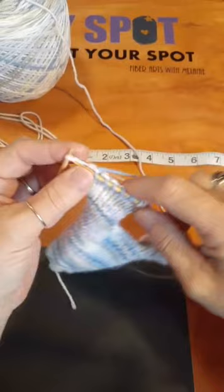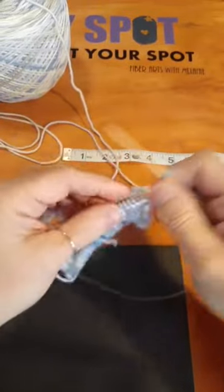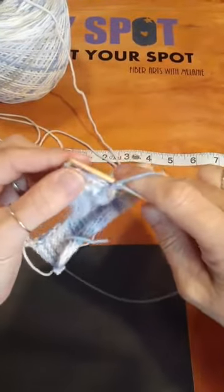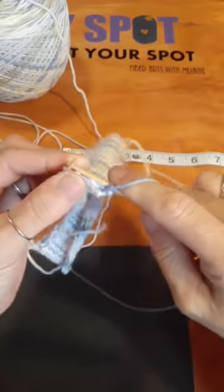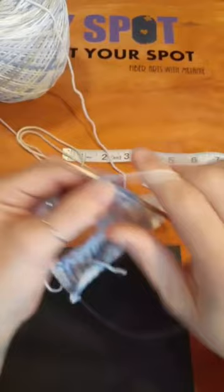I might come back after and show some of the things I'm working on. I have a color work sweater I need to do a couple more rows on — I haven't touched it for a couple of weeks.